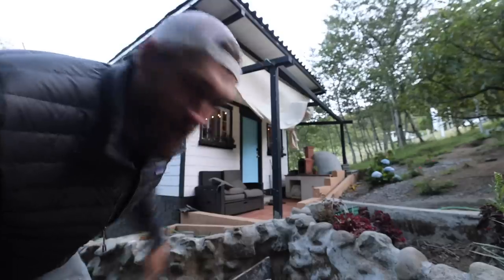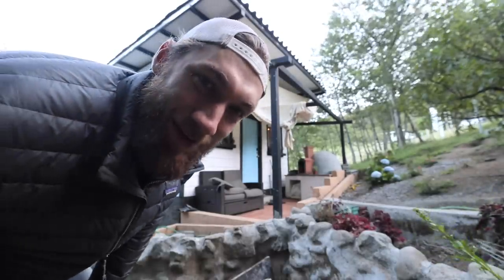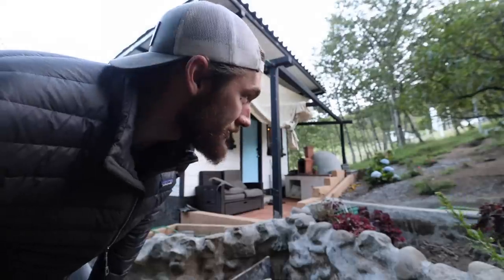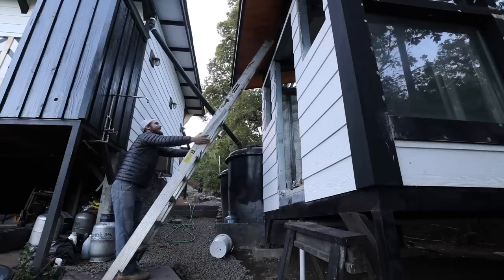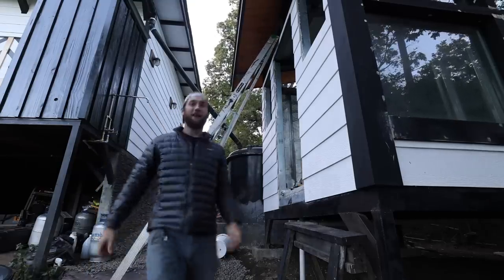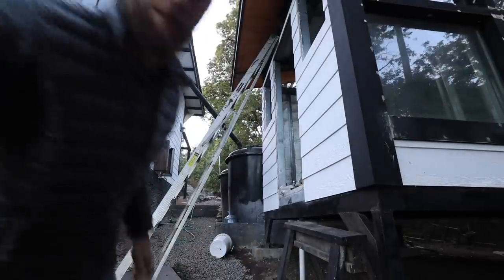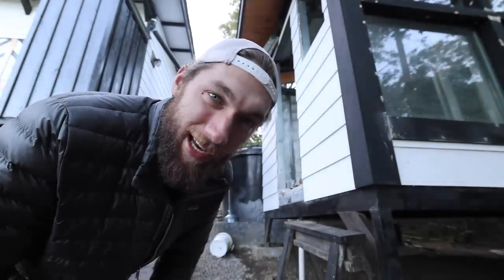We actually had to take down our little awning — this piece of fabric — because it was turning into a massive kite with all this wind. But no amount of rain or wind is going to stop me today. I'll be out here working on the outside of this bathroom until the sun sets, doing everything I can to get this done.